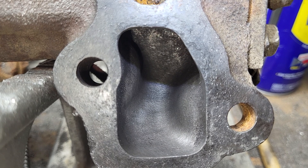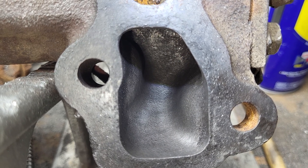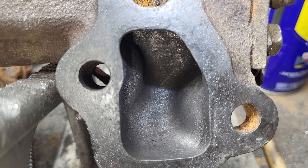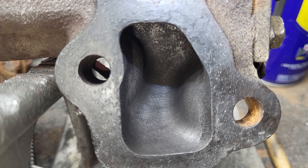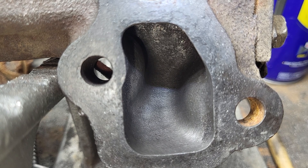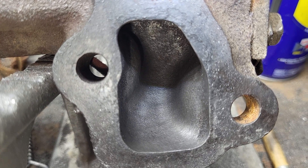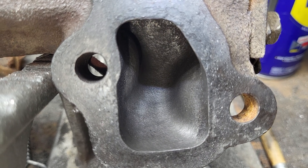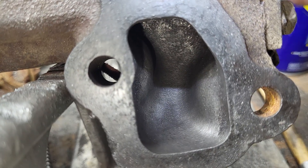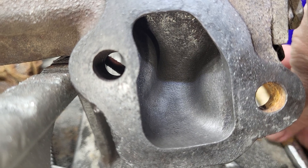The problem with the old cast iron manifolds is they're hard as hell. Do not even waste your time with a good burr on them. Get an old beat-up burr, turn it up, and just nibble away at it little by little. You also have to be careful about how thin you make it, just like anything else.